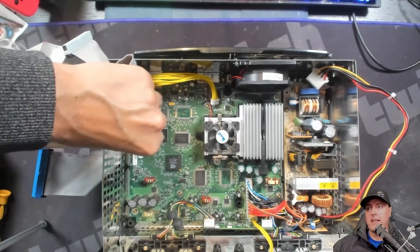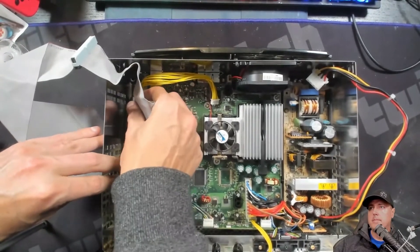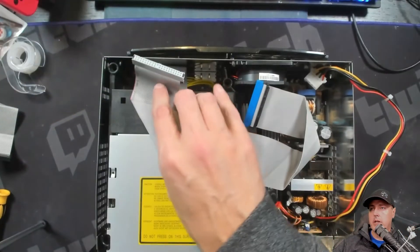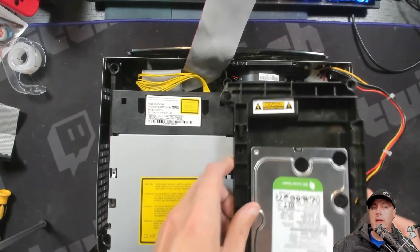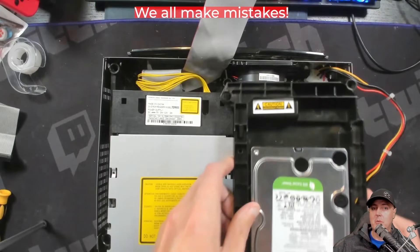Now time to start putting some of this back together. I'm going ahead and plugging that cable into the motherboard. We will put our DVD drive back in first, then connect the IDE cable and power cable. Take note of the IDE cable here — if it's left underneath as you're trying to install the DVD drive, it can puncture it. And that's exactly what I did, as you can see right here. Thankfully, it wasn't a big enough puncture, so I was still able to use this cable — but keep that in mind and prevent doing that.